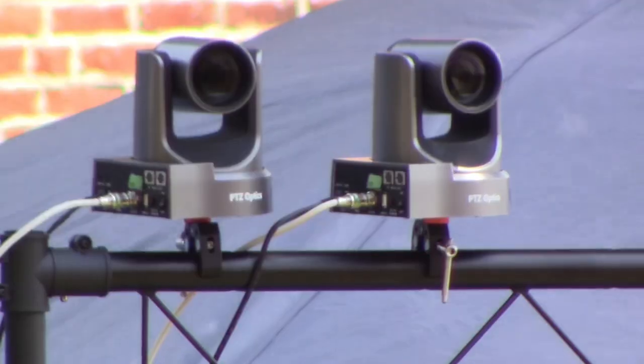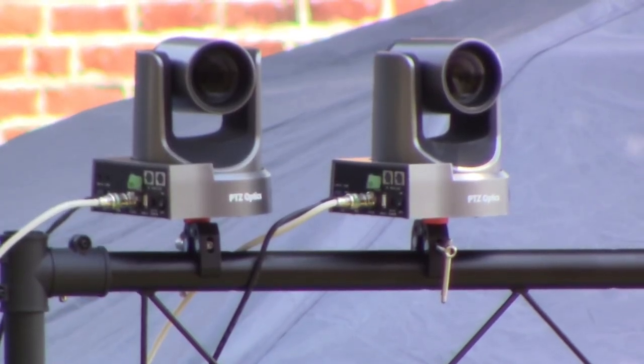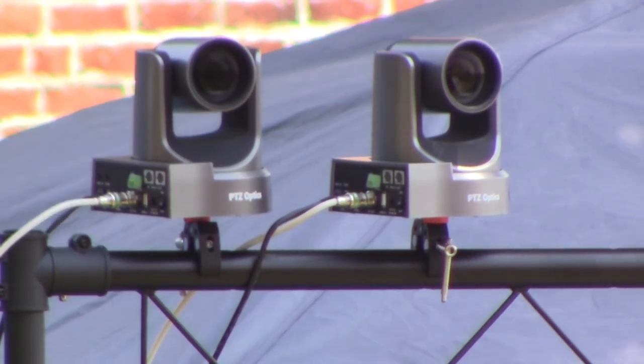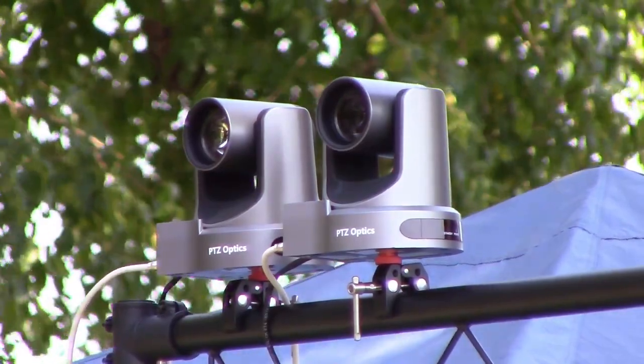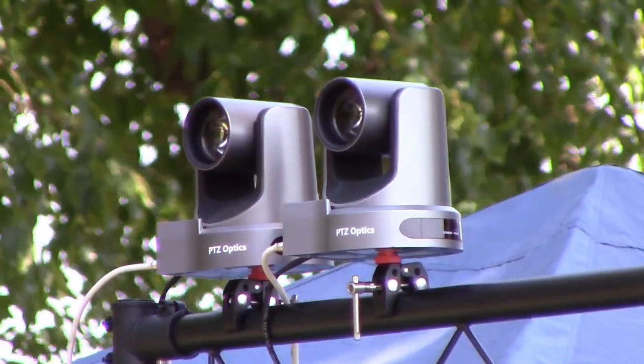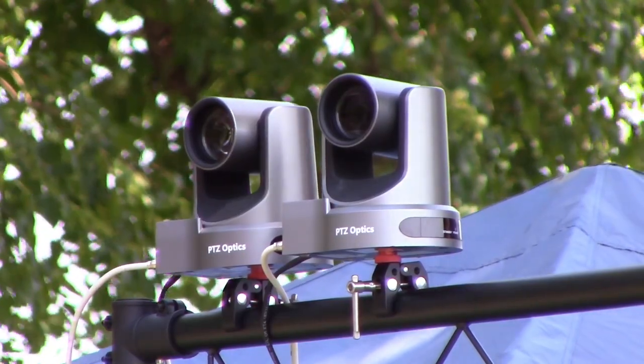My tip here is to screw the clamp onto the bottom of the camera first, as tight as you possibly can, and then go ahead and put it onto the pipe mount and tighten it as tight as you possibly can so it clamps onto that C mount.